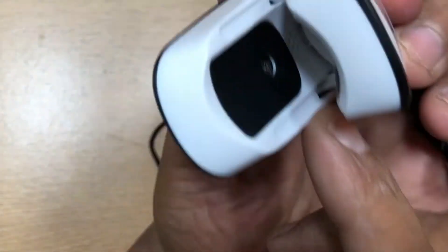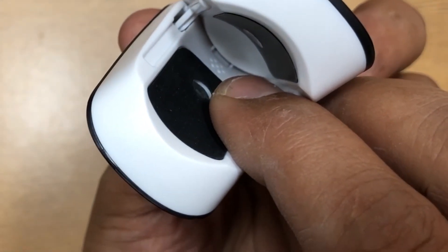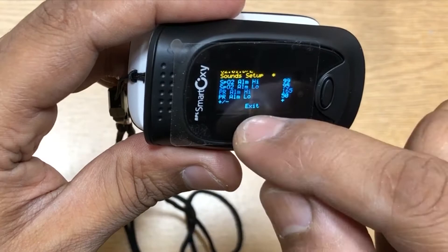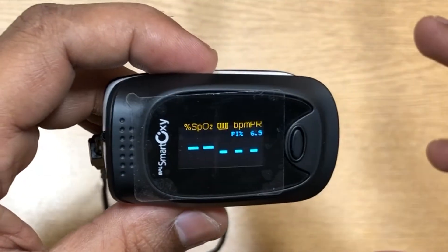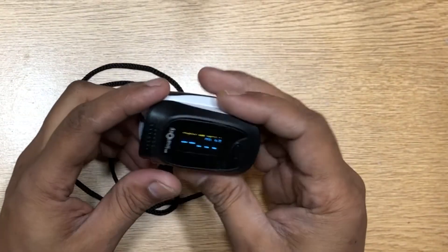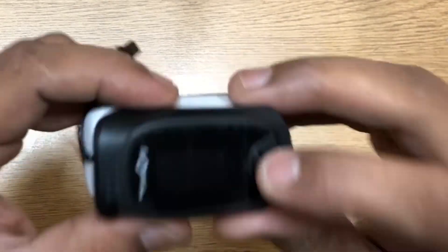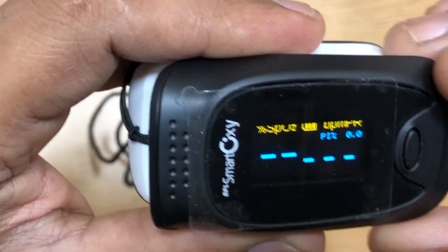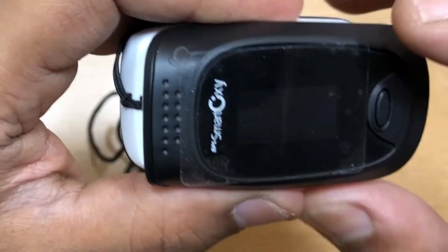Over here at the end you have a small beeper which is actually pretty loud — it will beep and inform you that the level has gone up or gone low, so that whoever is monitoring can come and administer whatever medication is needed. It's pretty efficient. In the six months my mom has been using it, the battery has not gone down at all — you can see it's still full. Very good battery life.